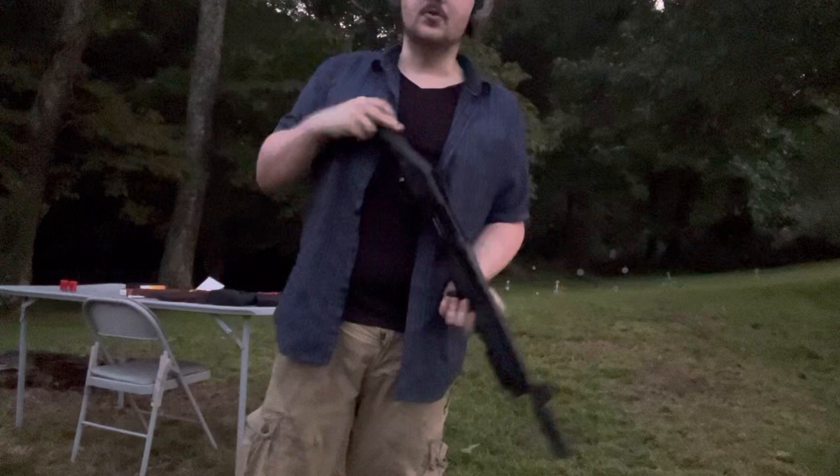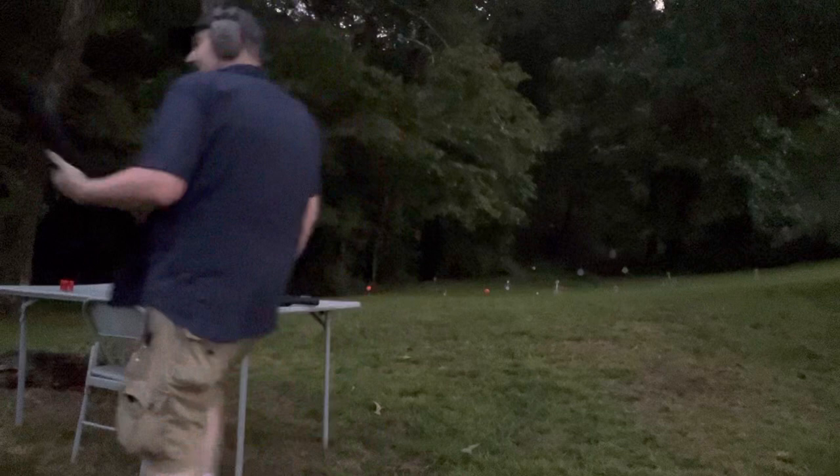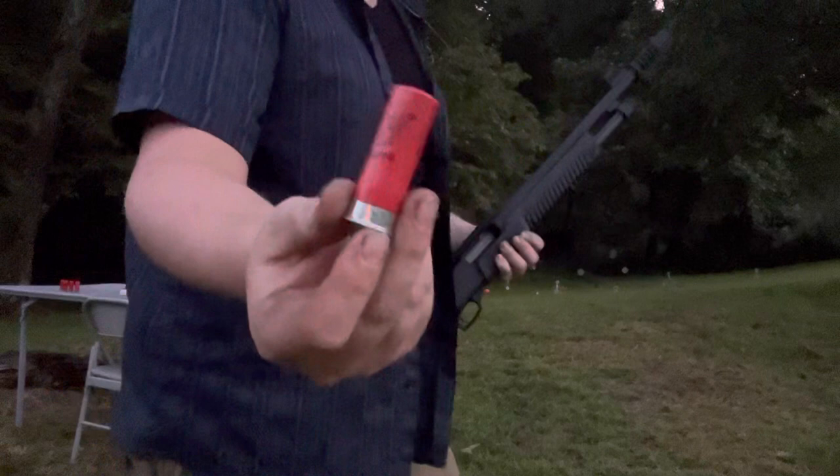This is the Emperor Arms Duke Ultra in 12 gauge. It holds four in the tube, one in the chamber. I just got the low brass in it, however that doesn't mean you can't put double-ought buck low brass in it, so you still get the nine pellets defensive rounds.